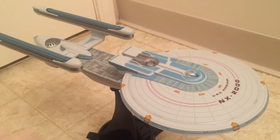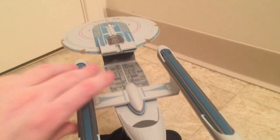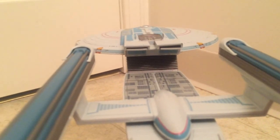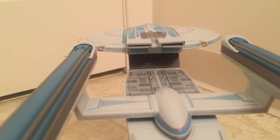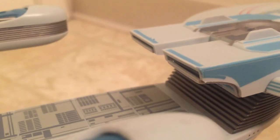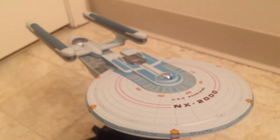The other issue my ship has, which I haven't really seen on other ships, is the impulse engine — you can see from the back that the one on the right is kind of warped and there's a gap. That doesn't really bother me because of how I display the ships — from the front, you don't really see the back. Otherwise there's no excess glue, no excess paint globs — it's a really well-done ship.